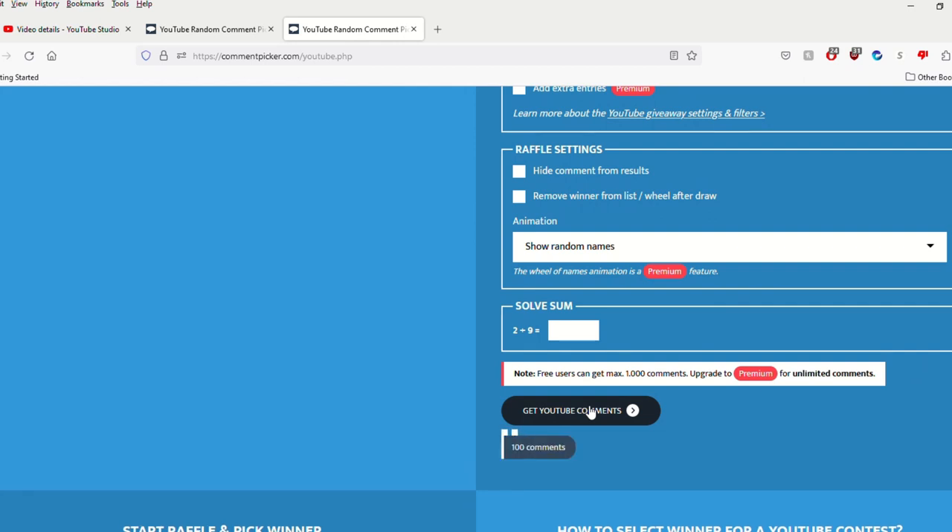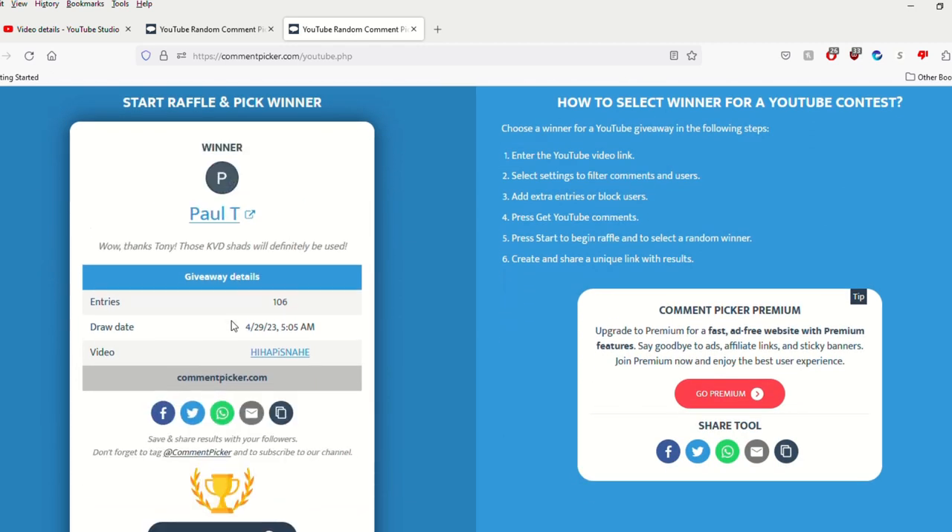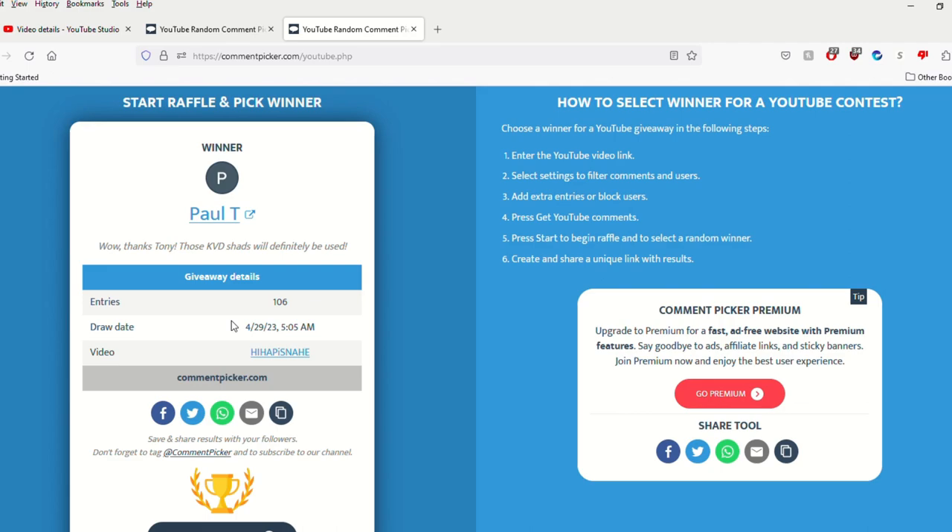Let's do the math and see if it matches — 106, right on the dime. I'll position the cursor. Cooper, help me count down — this is for the finesse crawl. Three, two, one — and our winner is Paul T! Paul, congratulations — two weeks in a row! That's a rarity. I believe this is the first time we've had somebody win two consecutive weeks. You know what to do, drop me an email. His comment was: 'Wow, thanks Tony, those KVD shads will definitely be used well.' I think you'll get some use out of these too, my friend!